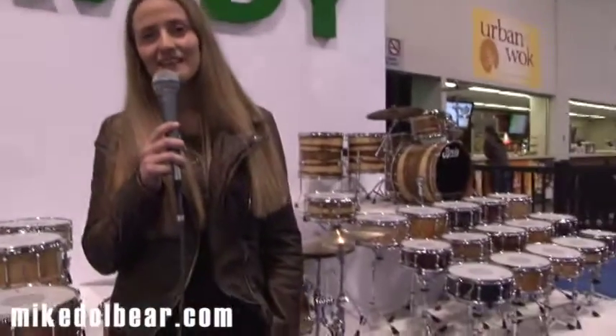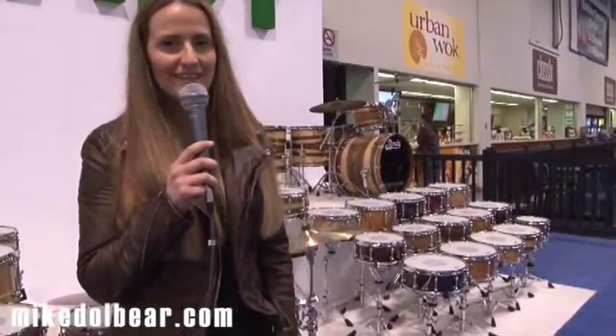Hi, this is Kelly Brady. We are here at the Brady Drums booth at the NAMM Show 2014. We're having a great show and we have some extraordinary drums that we're releasing this year, so we wanted to show you all about it. Come on by and have a look at what we've got this year.